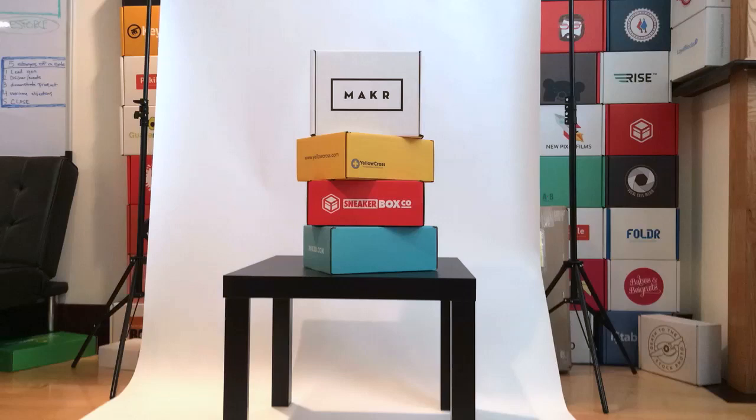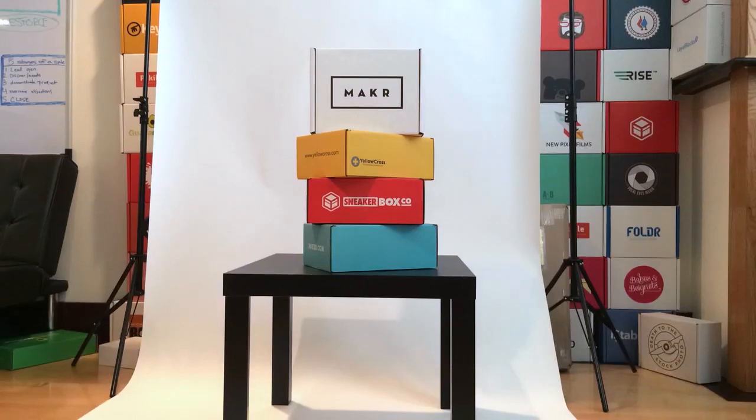Let's slow it down a little bit and take a closer look at what makes the design of these boxes awesome.